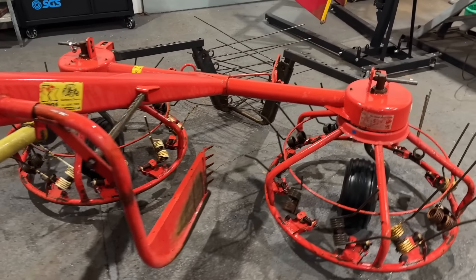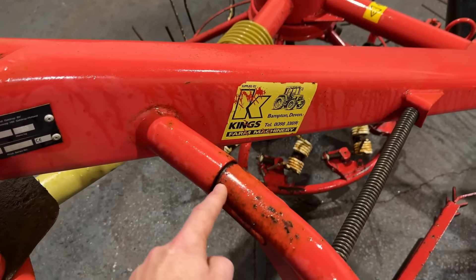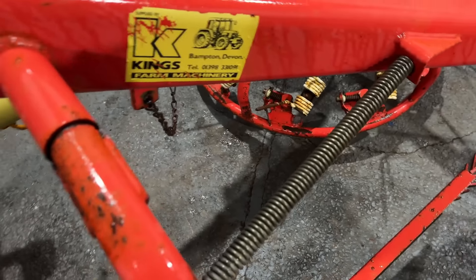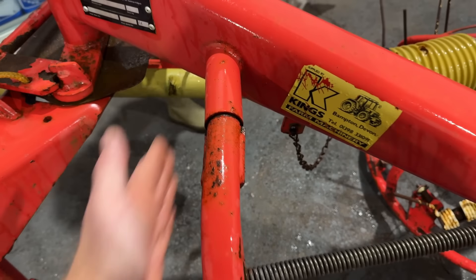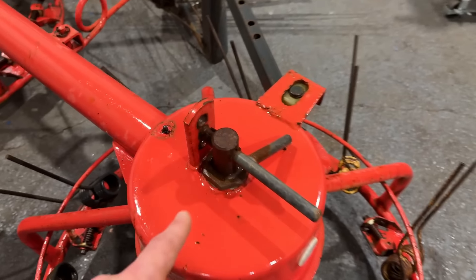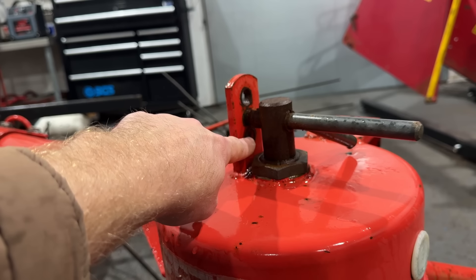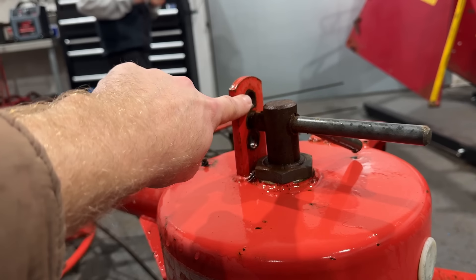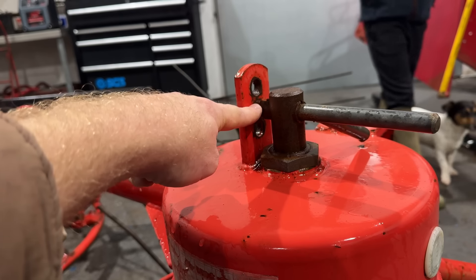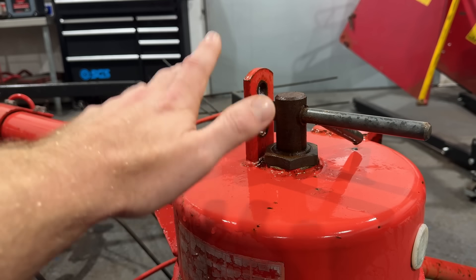The problems we've got with this are the same as most Hay Bobs. This one here is seized - it doesn't move, and it's supposed to be able to pivot. A bit of WD-40 will be needed. These are seized, but they are in the middle hole. You've got different height positions: the bottom hole is for rowing up, the top hole is for tedding, and the middle hole is where everybody leaves it and they seize up. I'd like that moving again because it does a better job - that's sort of a 60% job versus an 80% job.